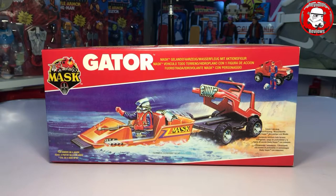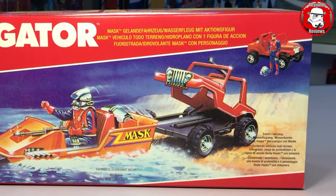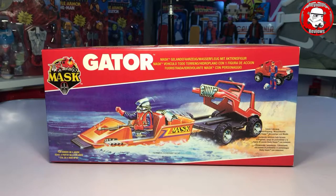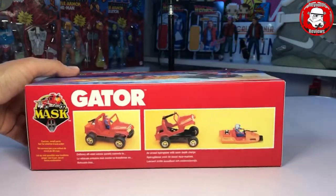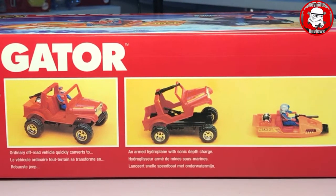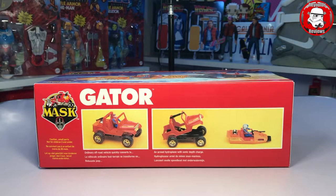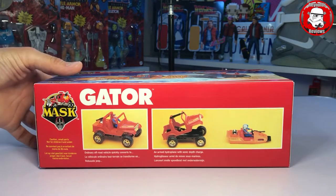Another pack I got off Ant was Gator. Look at that again — every time I look at these boxes the artwork just seems to get better and better. I love that image with Gator with Dusty Hayes — the jeep's opened up and fired out the speedboat and it just looks so cool. Like all the other boxes when you spin it over you can see the transformation: the jeep opens up at the front and fires out the speedboat, so land vehicle then onto water. Quite pricey in the mask world actually, Gator.